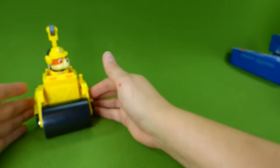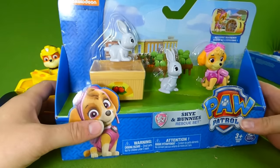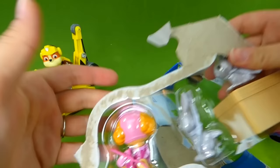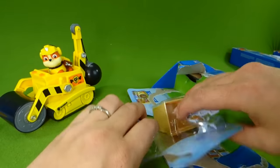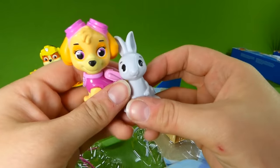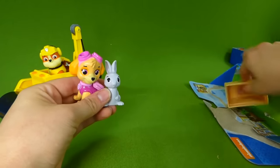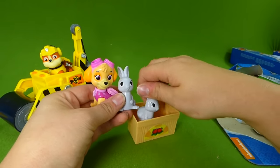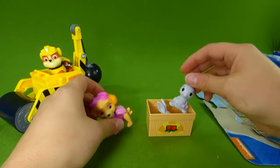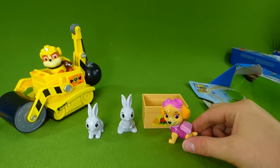Now let's take a peek at some of these other Paw Patrol toys. Here is Skye and the bunnies — we're going to get them out. Here is the Skye figurine; this is one of the little rescue sets, and she helps rescue the bunnies. We've got a little basket here for the bunnies to sit in. Looks like they may be trying to steal food from the garden — they love carrots. But they're so cute; you can have all the carrots you want.